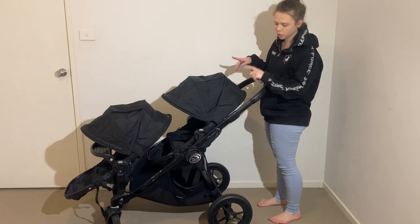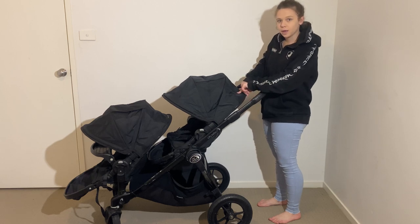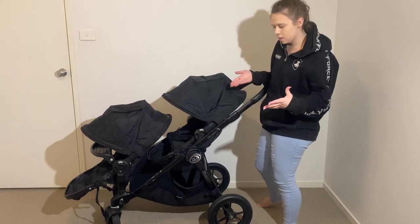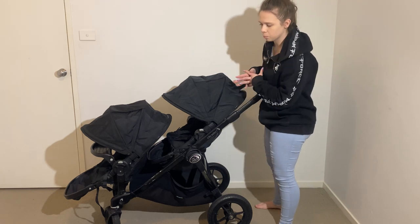Welcome to my channel. Today I'm going to show you how to wash a City Select — it can be either a single or double, it doesn't matter. It's the same method for how to take either seat apart; they're both exactly the same seats.